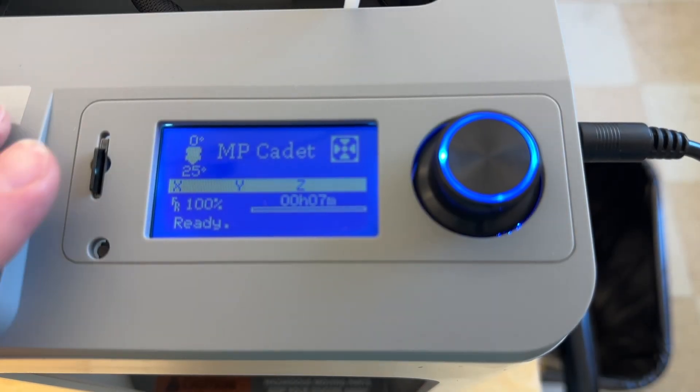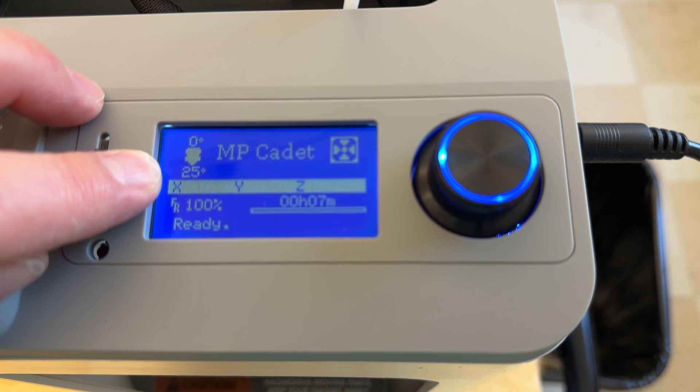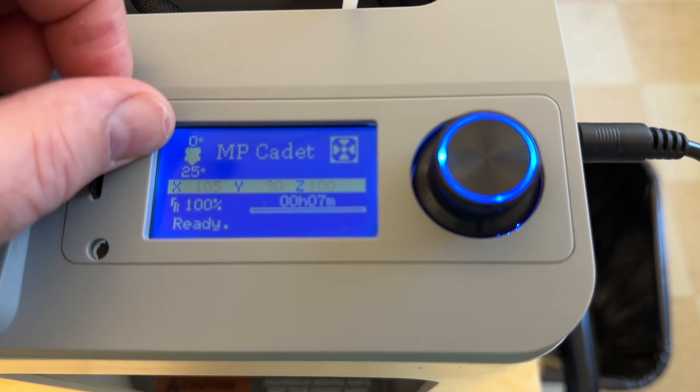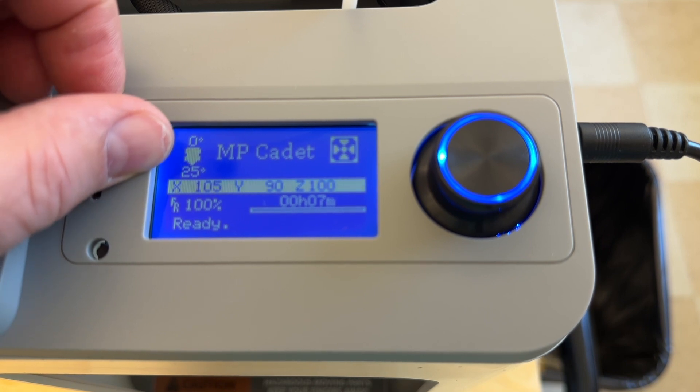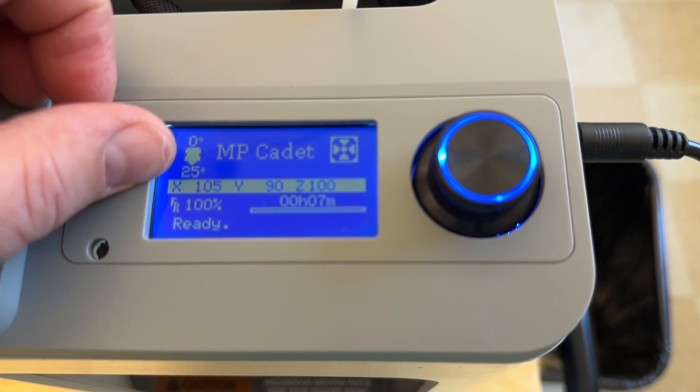Before you turn your printer off, wait until the temperature drops to 50 degrees or below. You can see on my screen here in the upper left hand corner the printer has been sitting for a while, so the temperature has dropped to 25, which is room temperature. Make sure you wait until that temperature drops below 50 degrees Celsius.